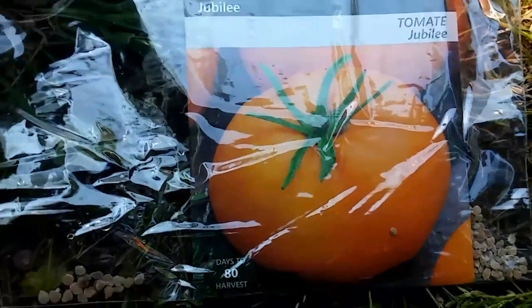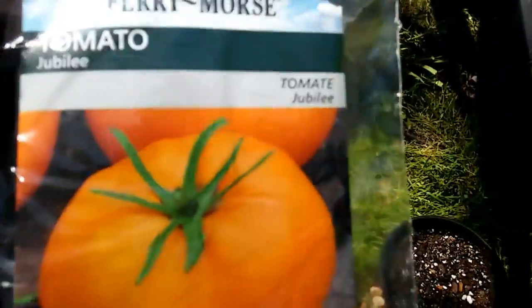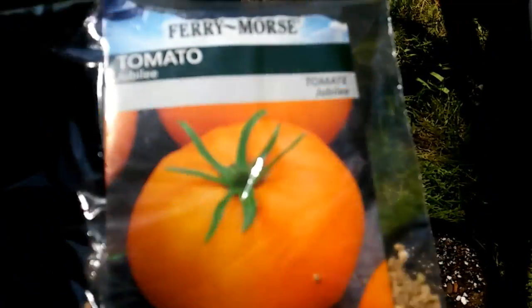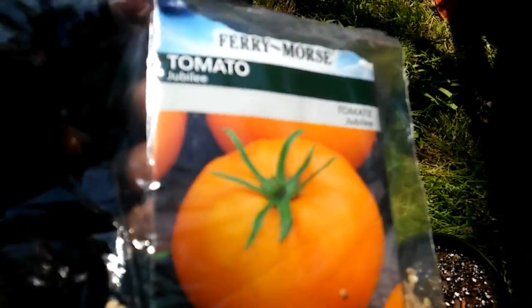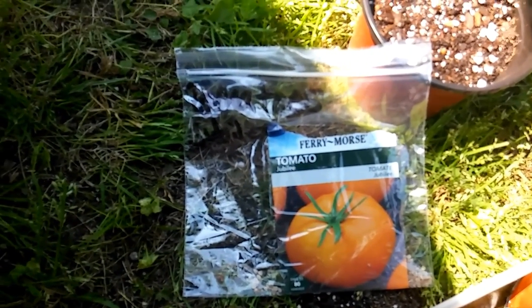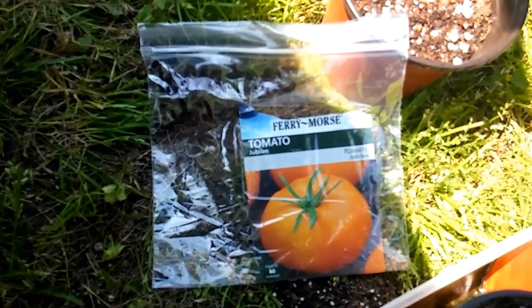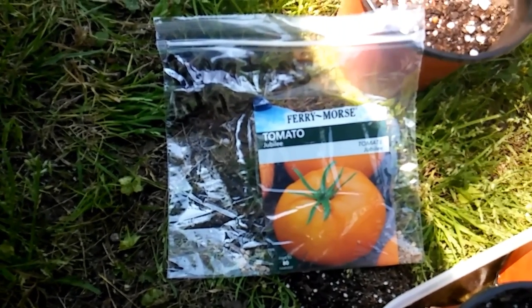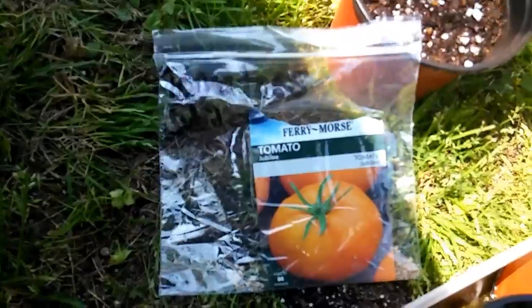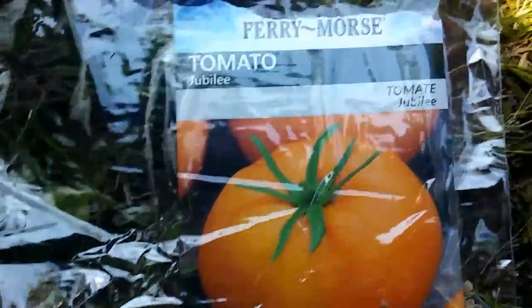When it is matured, it is orange. So what I did was I went on YouTube just to kind of see how to take care of it. I need to know more about it. And ironically, there were only two videos on jubilee tomatoes. What I understand is that they grow very big — it's like a beefsteak tomato. It's not as acidic as a red beef tomato, but it is meaty.